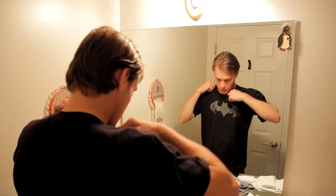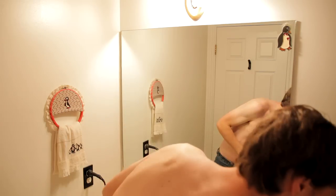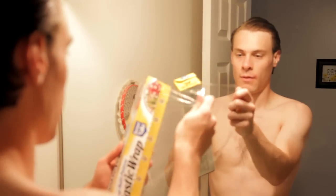Start out by setting up in the bathroom facing a large mirror. Wet your hair and comb it so that it sticks close to your head. We're going to start out by making a poor man's bald cap. Pull out a piece of plastic wrap about a foot and a half long and lay it lengthwise against your head, covering your front hairline.